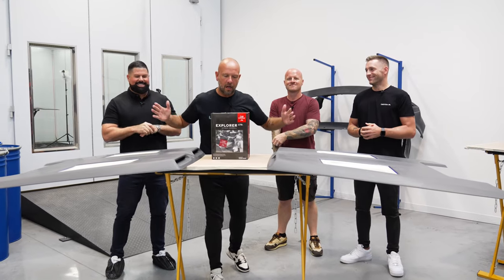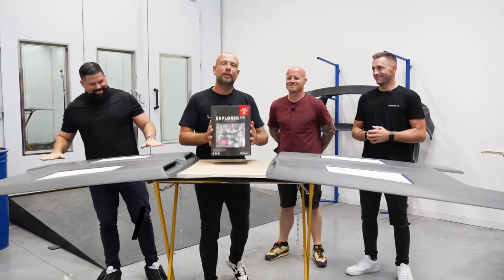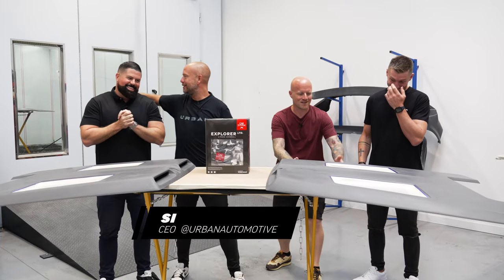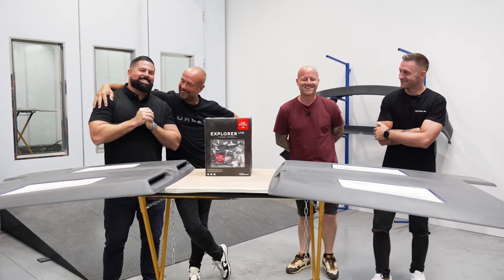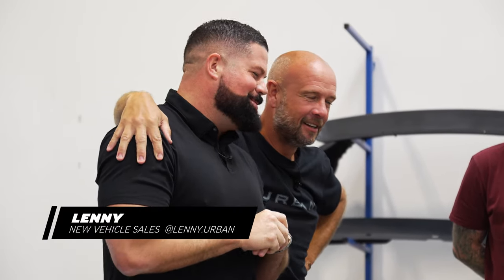Hi guys, welcome to this week's Urban Uncut and this week is a special episode. We have a challenge and we have two judges. I'm not competitive at all until it's time to get competitive. I'm ready for this. I'm ready. You're ready.